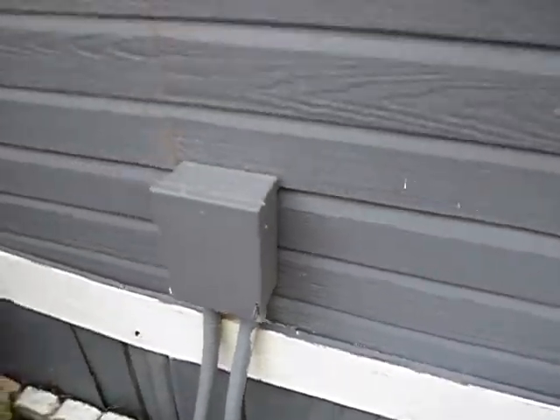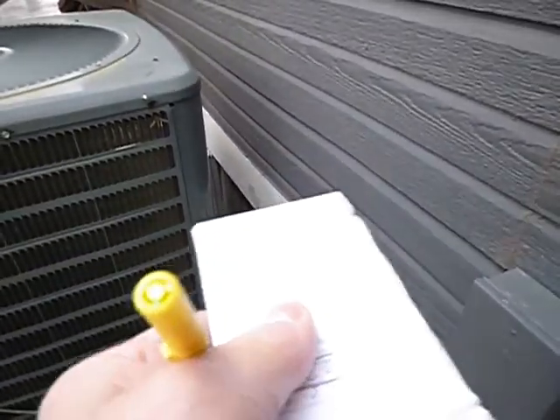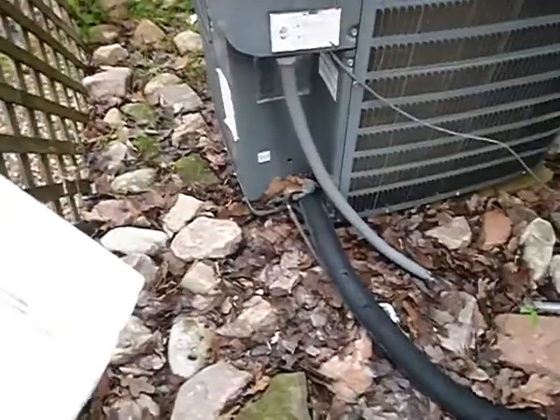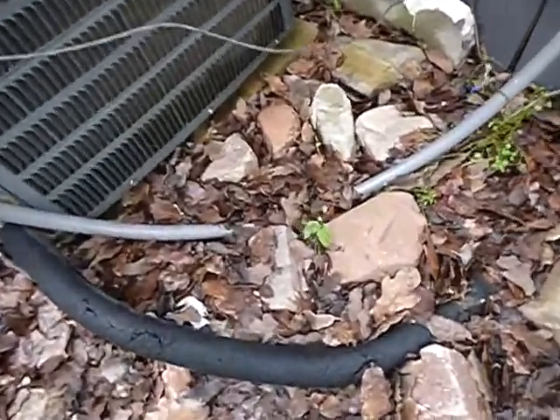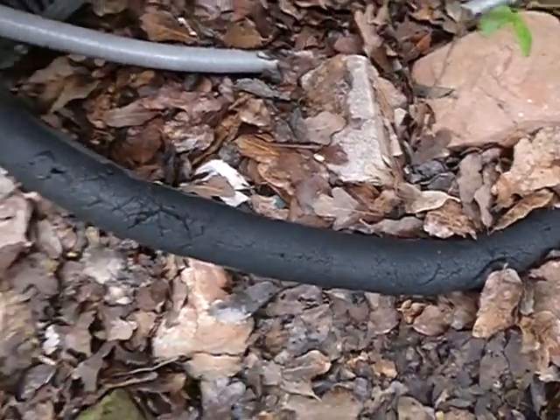This is the main disconnect. The condensing unit is not supposed to be closer to the house than 12 inches. The condensing unit is also supposed to be higher from the ground than 3 inches. This was okay when it was installed, but this foam is no longer allowed — it should be rigid.